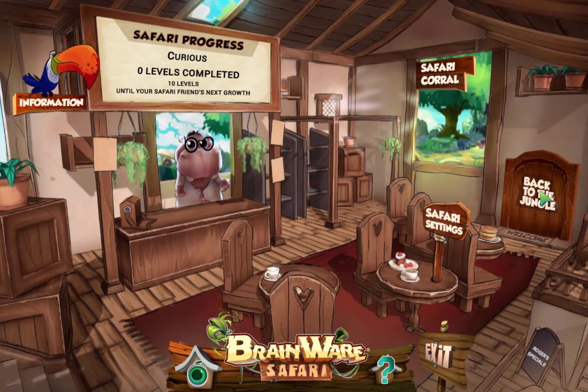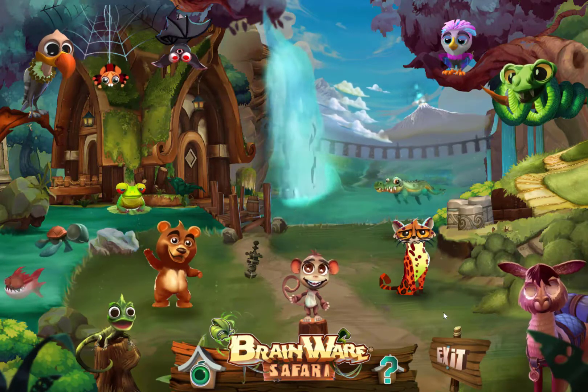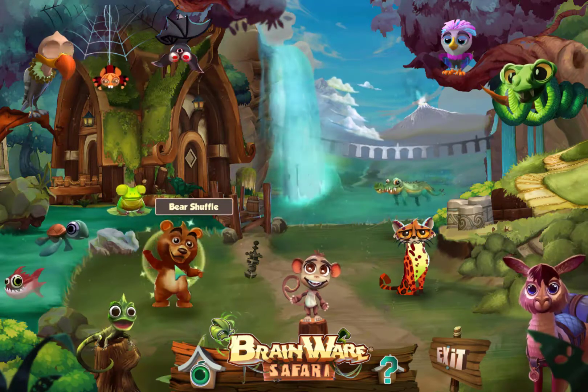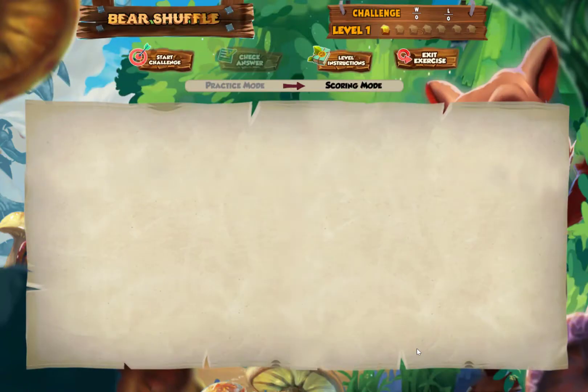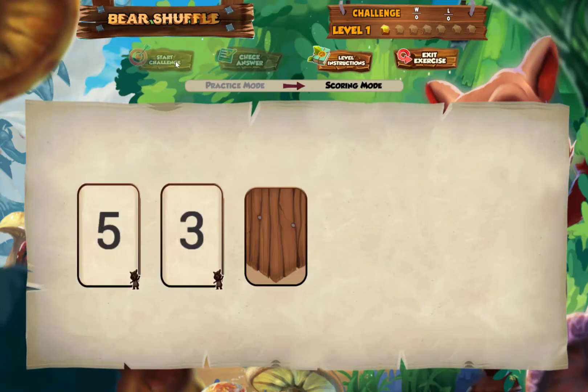We'll go to the jungle, and I'm going to show you a few of the 20 exercises in Brainware Safari. I'm going to start with Bear Shuffle. I can see my instructions and read them, or I can listen to them being read aloud by clicking on the speaker. Level 1 starts with 3 cards face down, and the cards are turned up one at a time. The computer will give us 3 cards when we click the Start Challenge button.